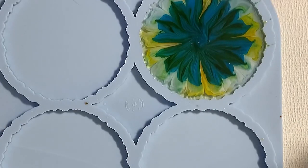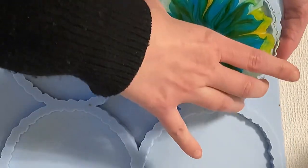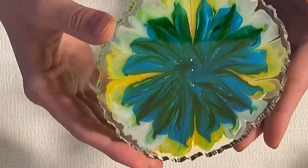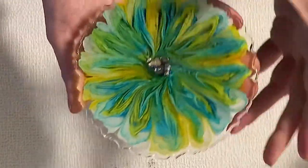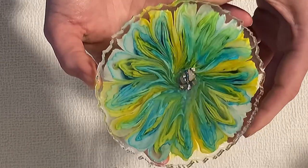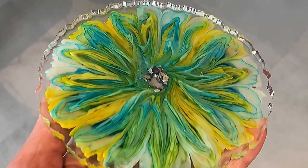This is the next day and time for demolding — I'm very curious how this turned out. It pops out very easily; it's still a little bit bendy but it's fine. I was so curious how this flower would turn out. And look at that — it's an unusual design, I think. It looks like paper flowers, like you would craft flowers from paper. And I really love the design.